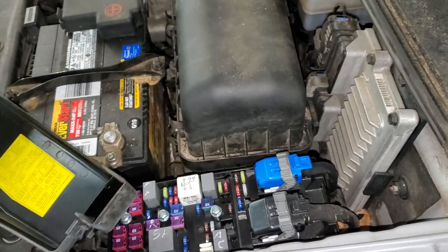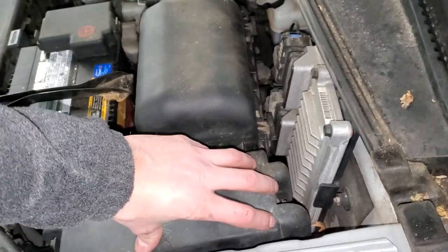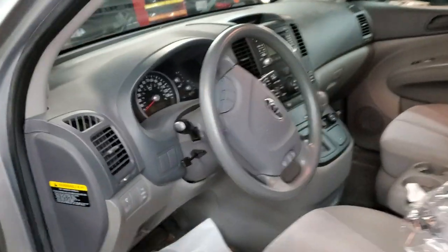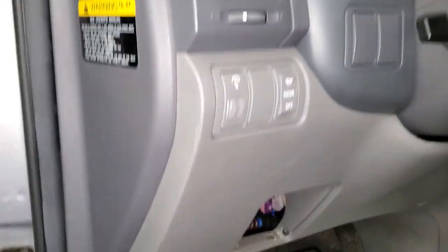So yeah, that just about covers it. I hope this was helpful for you guys. Let me know if you have any questions, or more importantly, any advice about troubleshooting the cigarette lighters or power outlets on your Kia Sedona.